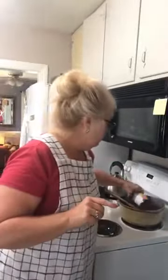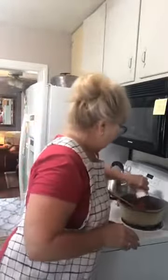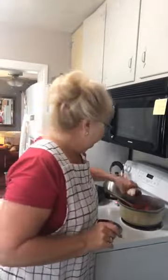I use chili beans — I get whatever's on sale, it doesn't matter the brand. Then I do diced tomatoes and a can of tomato sauce. So it's ground beef, onion, chili seasoning, beans, tomatoes, and tomato sauce — that's my chili. And I'll add a can of water.